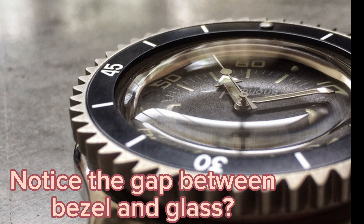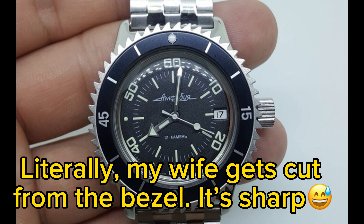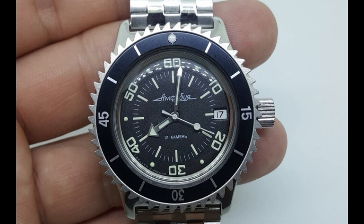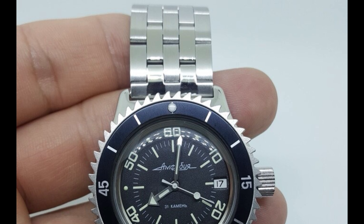Number one: Vostok is an affordable watch, so you have to set your expectations right. As an affordable watch, Vostok has some known quality control issues — sometimes it's too sharp on the edges, sometimes the paint is kind of odd, sometimes the design is flawed. There's a reason why there are luxury, mid-tier, and affordable watches. Vostok is an affordable watch, but a very good affordable watch.